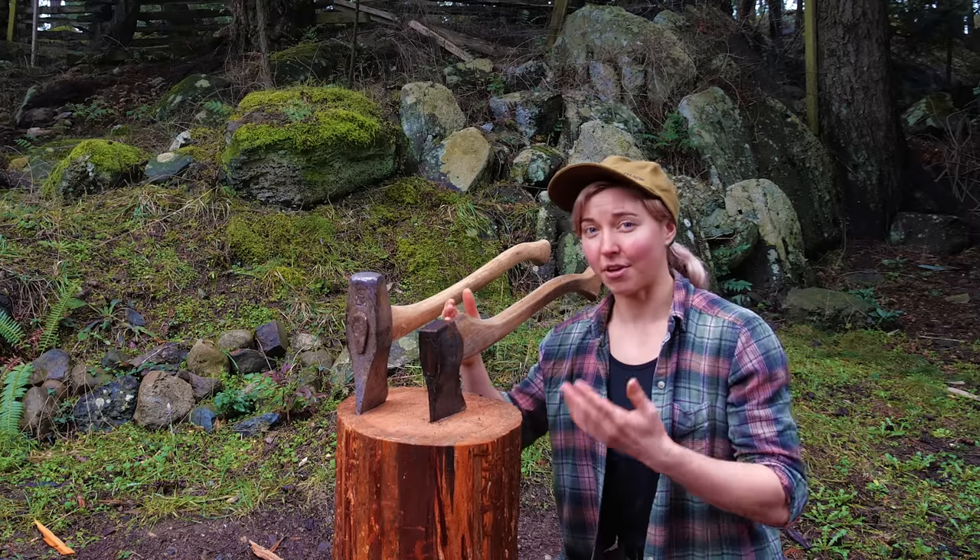You can always start smaller, and with confidence, you can work your way up. And if you want to build up some confidence with your axe, check out some of my other videos.